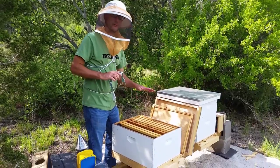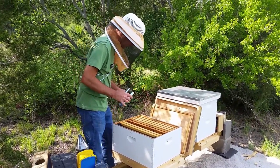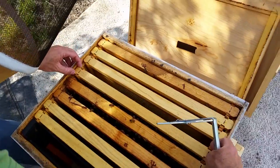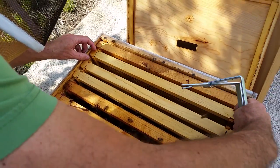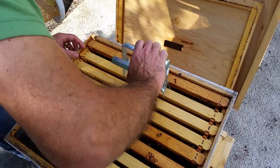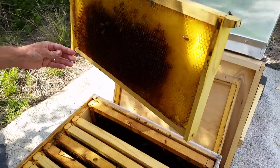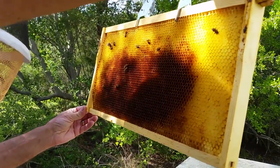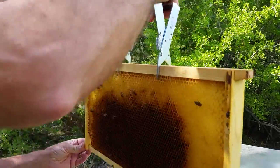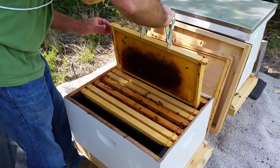So today we're gonna see if we see any evidence of the queen laying. I'm gonna check the outside frames first — I don't expect the queen will be there, but I just want to see what's going on. What I'm seeing is just a collection of pollen and nectar, so they are building stores. That's great, that's good to see.